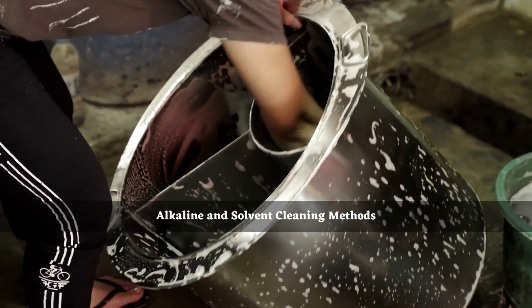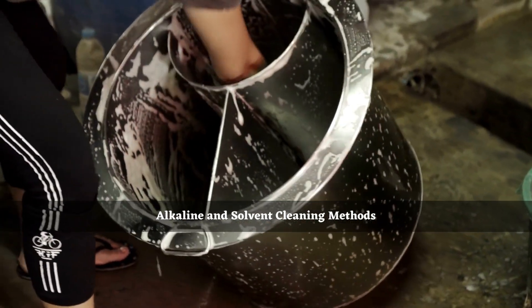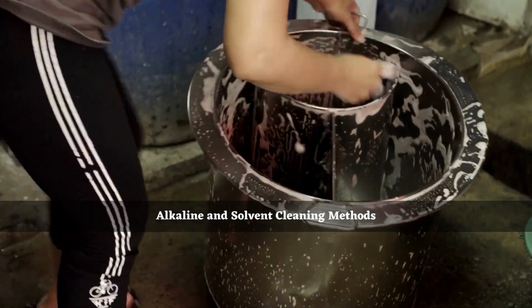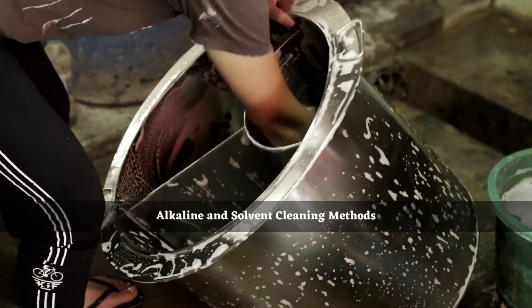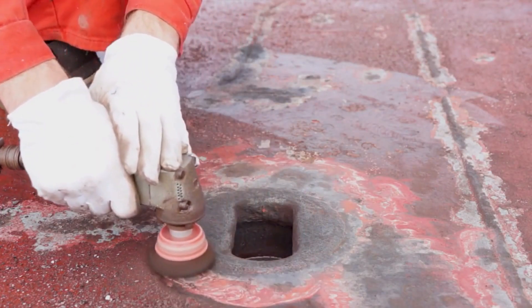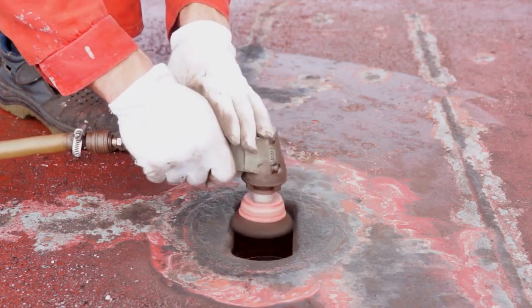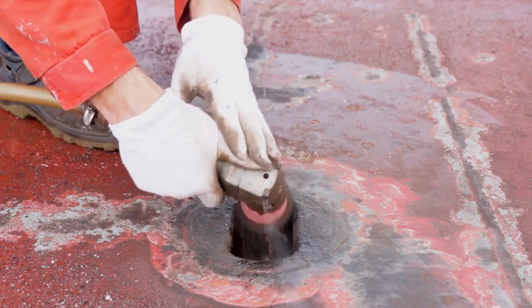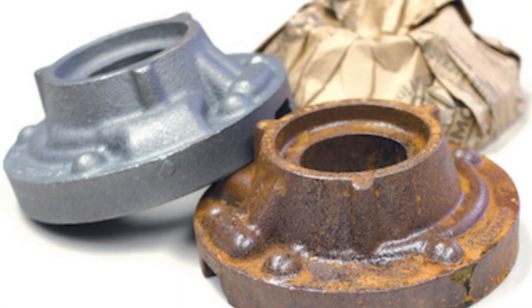Alkali and solvent cleaning are the simple methods of primary cleaning of oil, grease, or proteins present on a metal without affecting its nature. Mechanical polishing is a physical method to remove tool marks or rusts, and acidic de-rusting is a chemical method to remove the oxide layer formed on the metal.